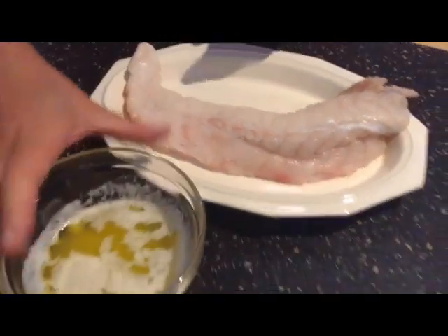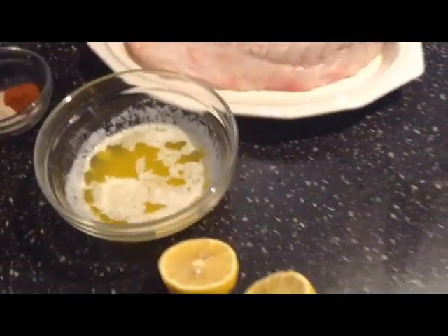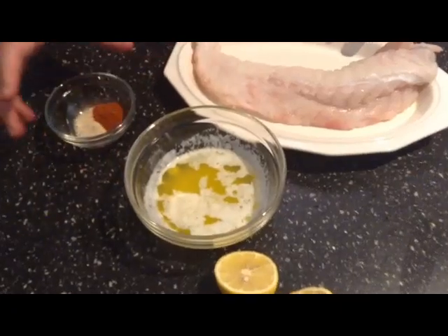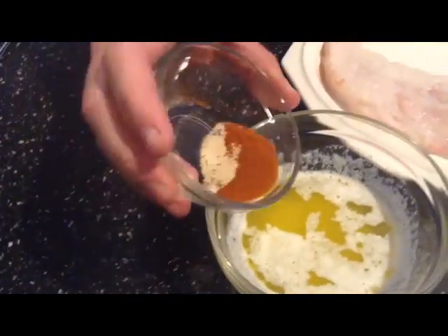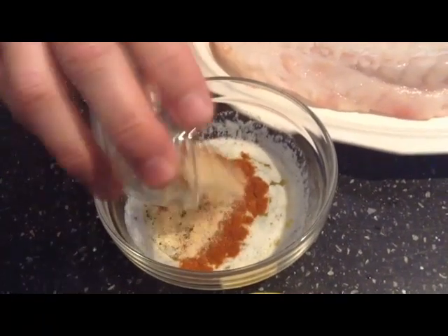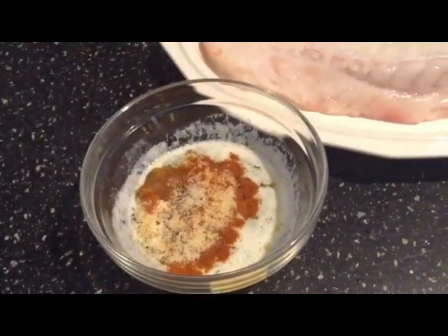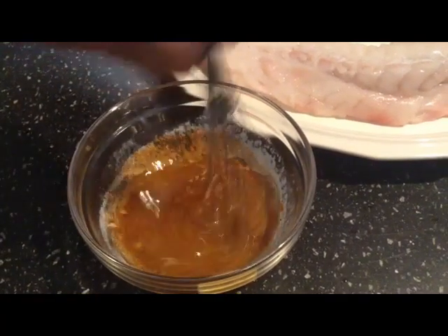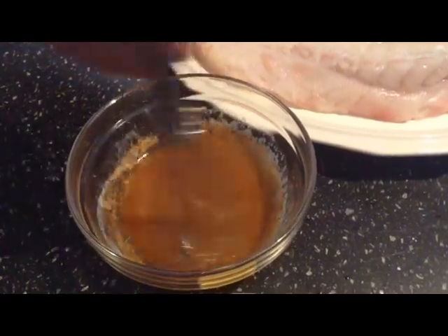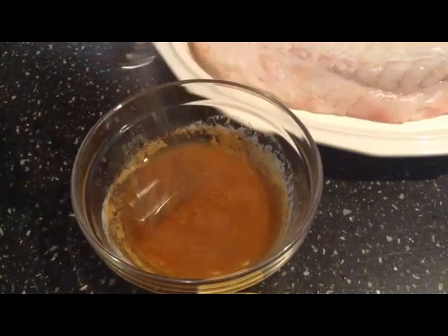But before I do that, to make it a poor man's lobster, I have butter already melted right here. I have some cayenne pepper, some garlic powder inside of here, some black pepper that I've crushed up, and a little bit of salt. And I'll just mix that up, whisk it up a little bit, just like so. And we're gonna use this as a marinade to baste the fish as we cook it on the grill.